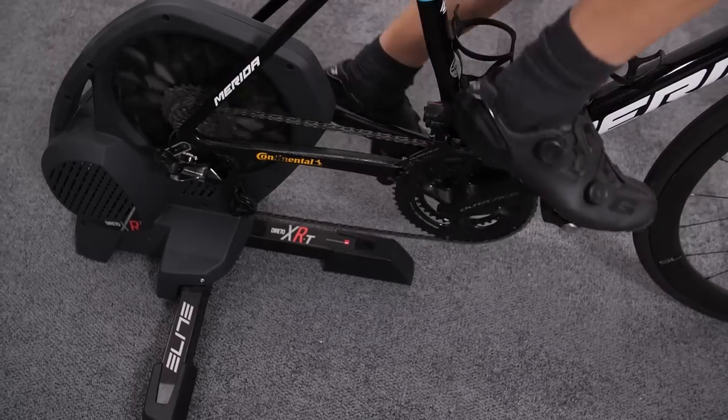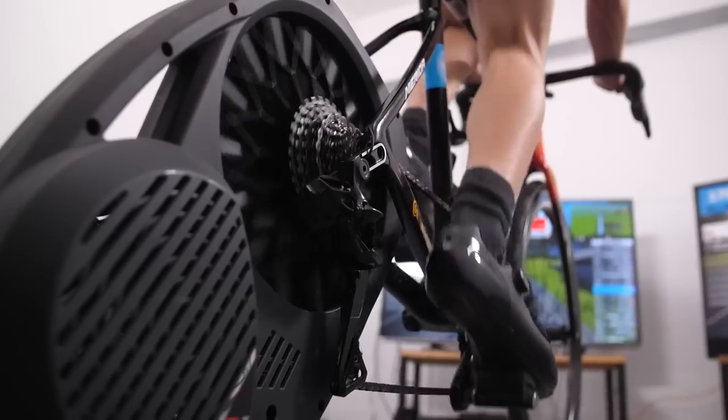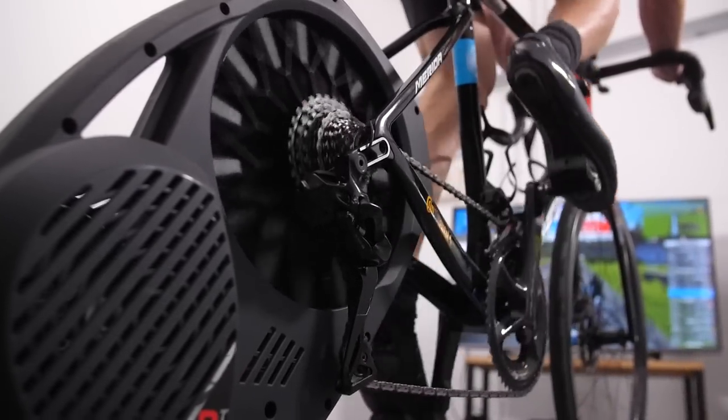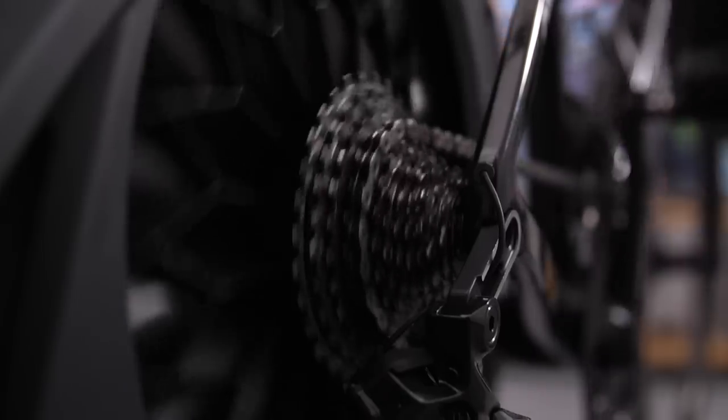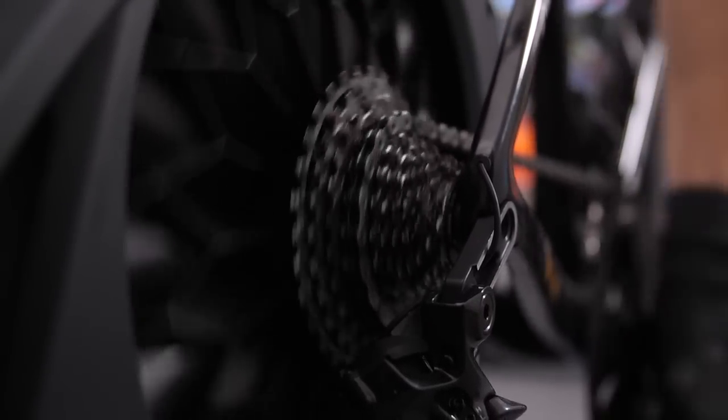The trainer ships in its folded-up state, so setting it up straight out of the box is really quite straightforward — you just spread the legs out, put the screws in, and it's pretty much set up. You do need to pop on your own cassette, but there is the Elite Direto XR — without the T — which does come with an 11-speed Shimano cassette, so if that's the system you're running you can literally be set up straight out of the box.